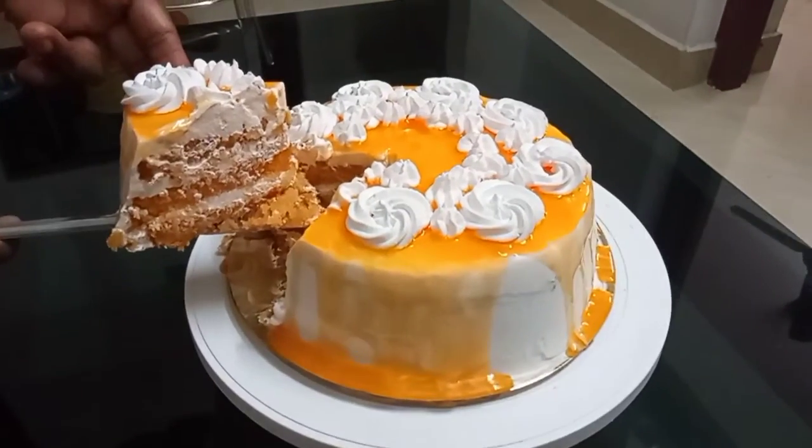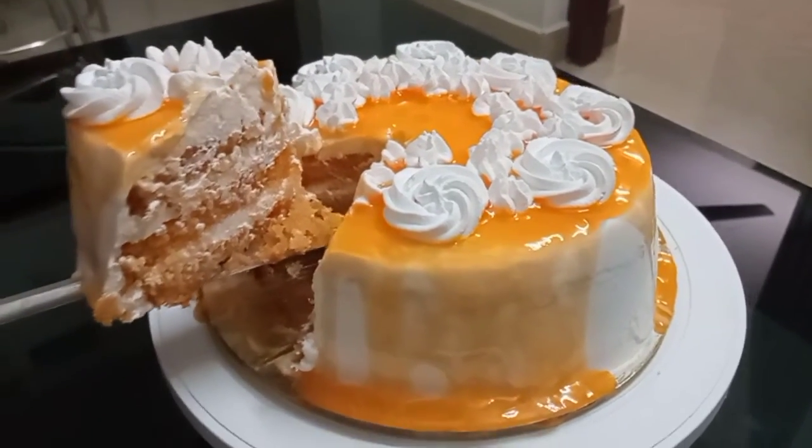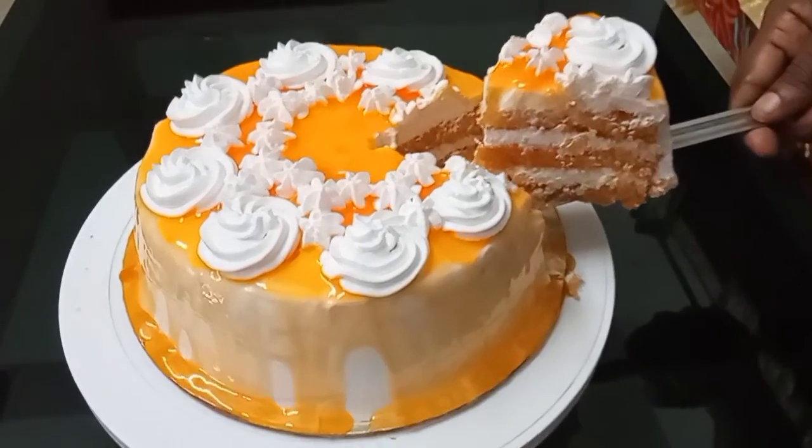If you like this recipe, please subscribe to our channel, comment on this video, and see you soon. Bye bye!